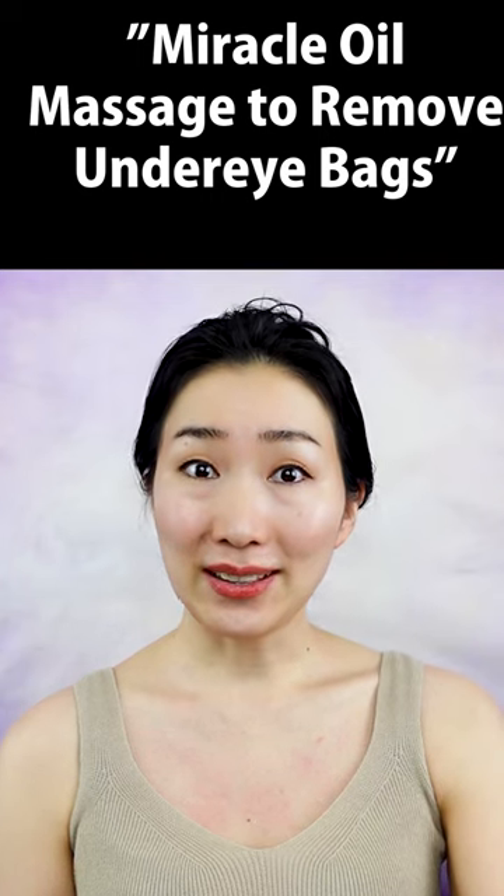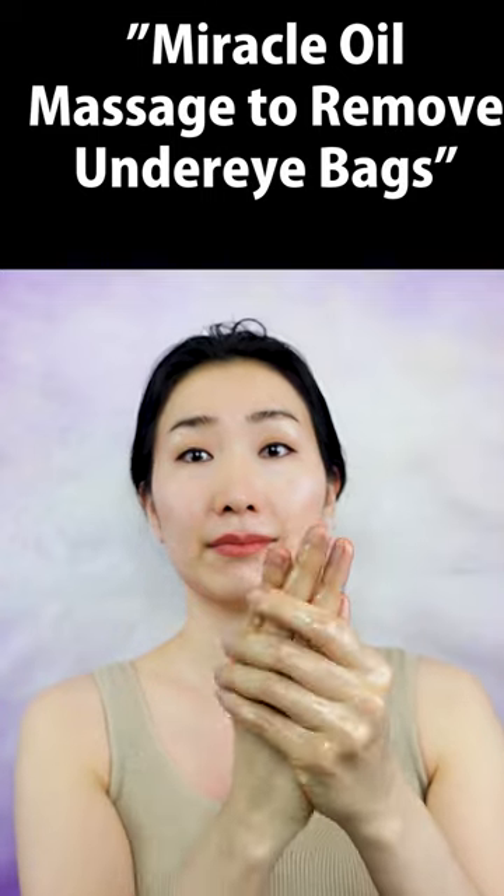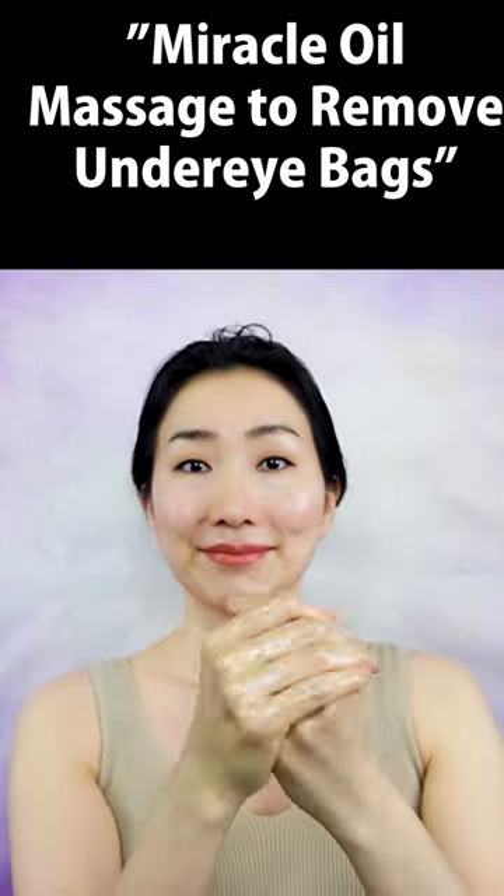Put plenty of oil on your hands. Make sure to put it in between your wrinkles and around your joints of your fingers.